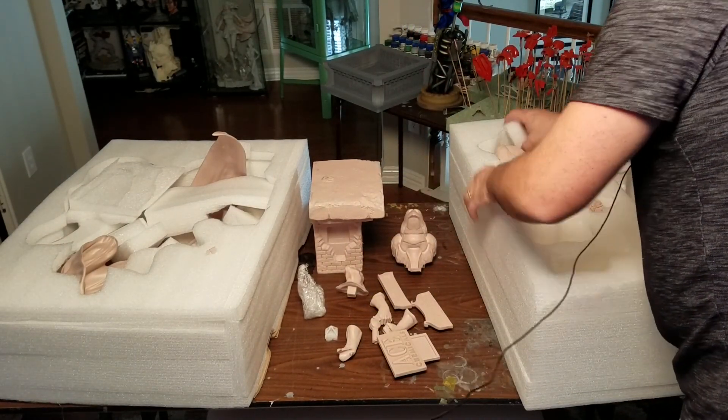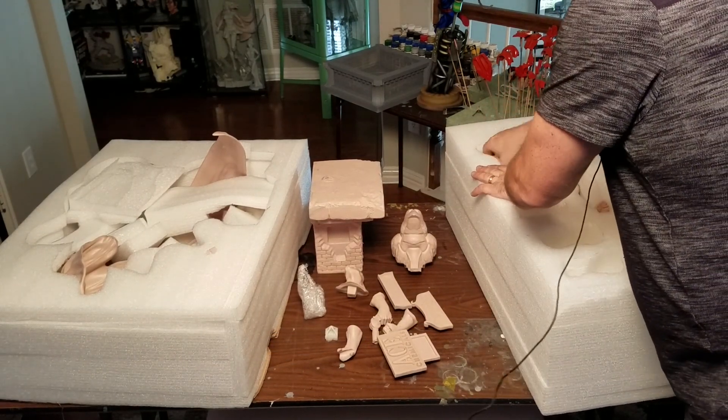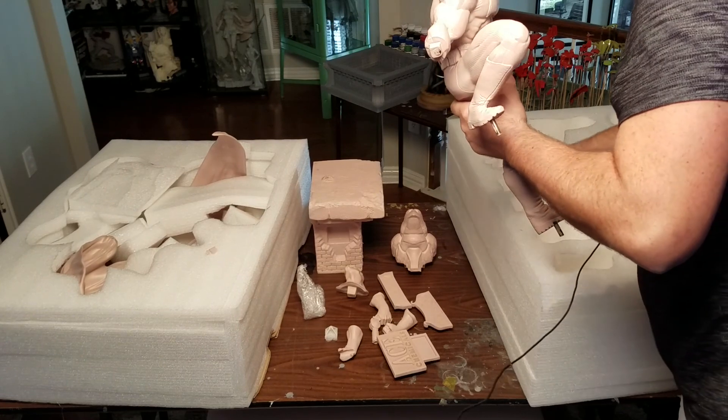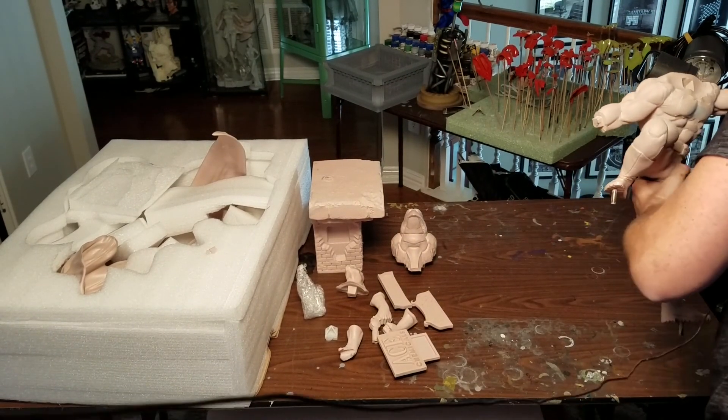And that's it for that. I'll have to prime this before I do any work on him — it's no big deal. Okay, that's it for that section of the kit.